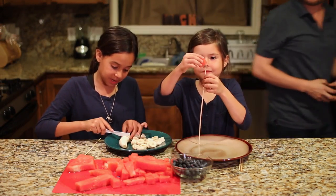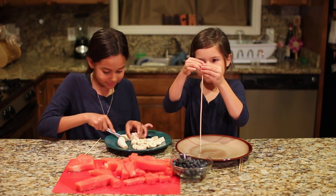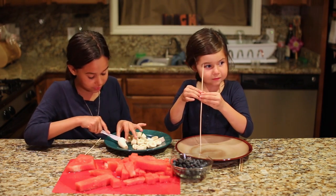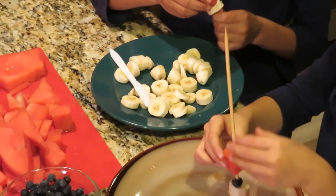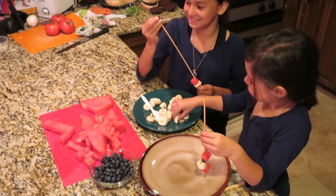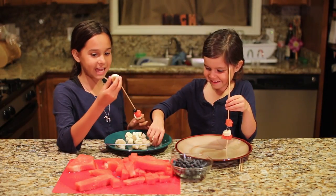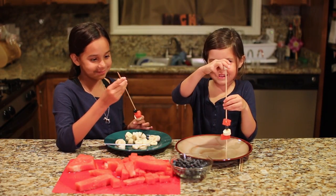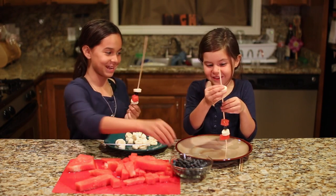So first we're going to start with banana. I'll be cutting the bananas for the fruit sticks. I'm putting the banana first, then we're going to put the watermelon, and I think I'll put a blueberry on it too. Then I put the banana. It looks so delicious — banana masterpiece! I love watermelon.